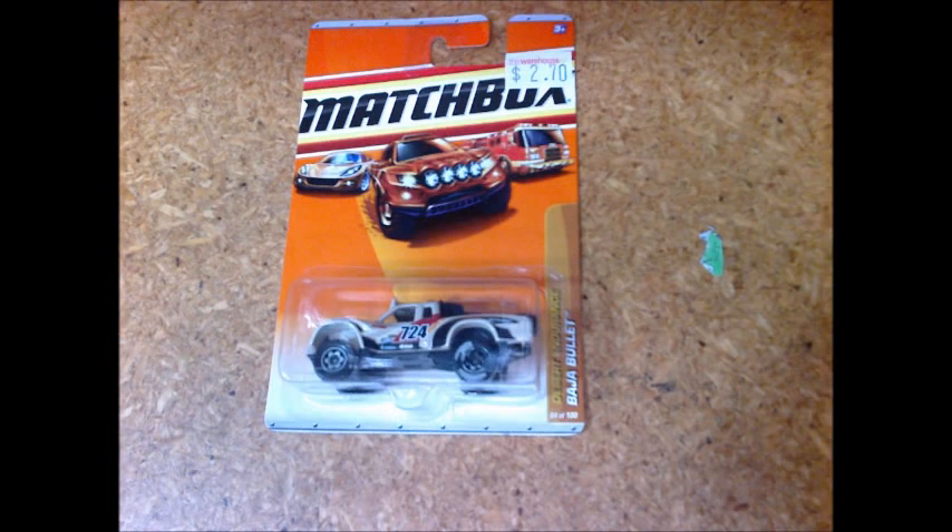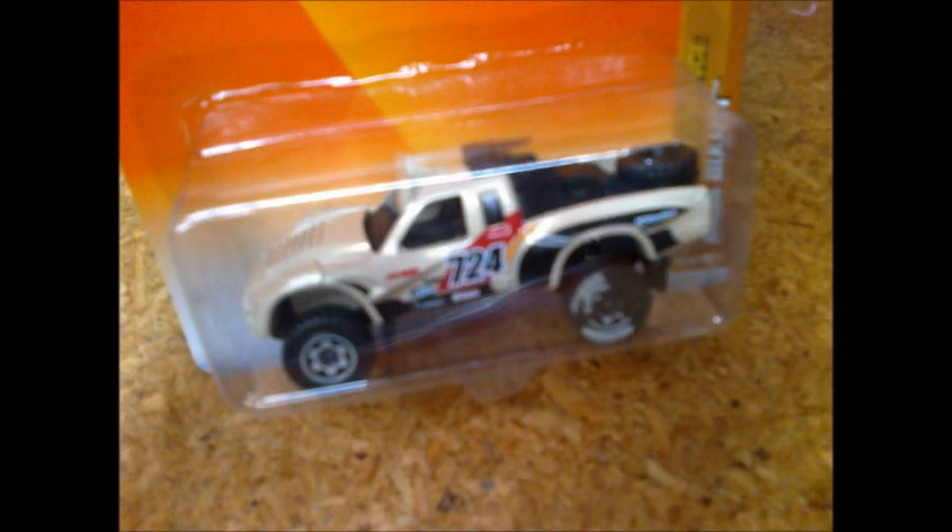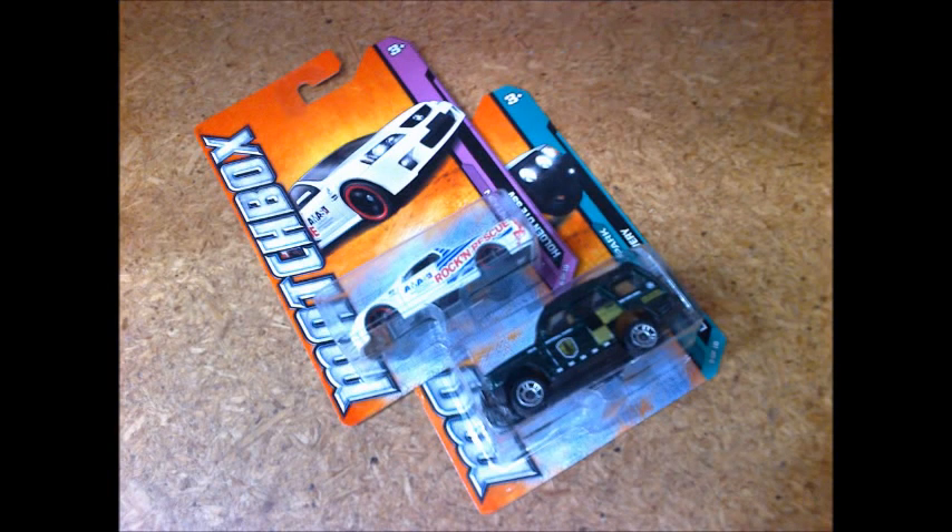Then I spotted this wheel paint error on a Desert Endurance Baja Bullet. Clearly the paint was meant for the wheels and not the tyres.